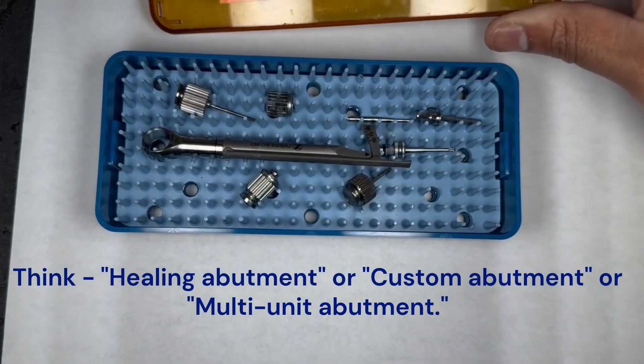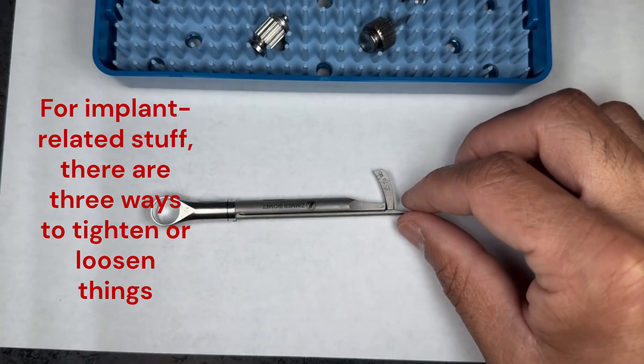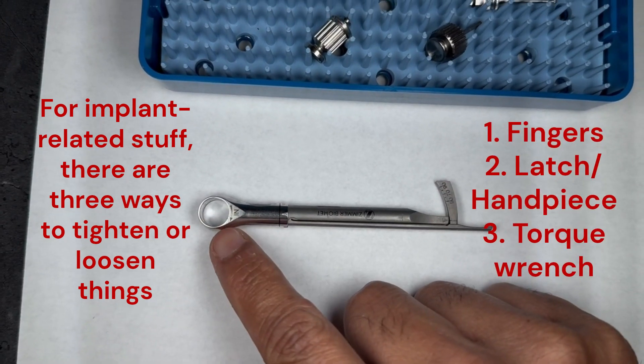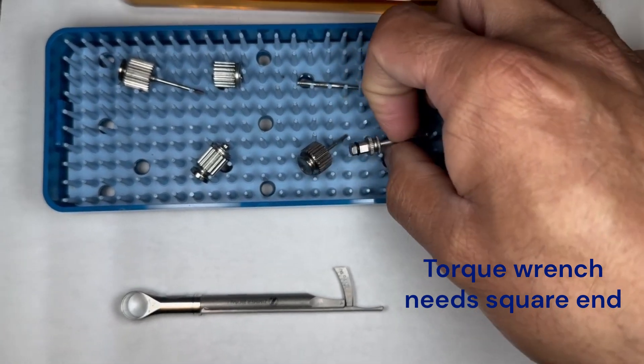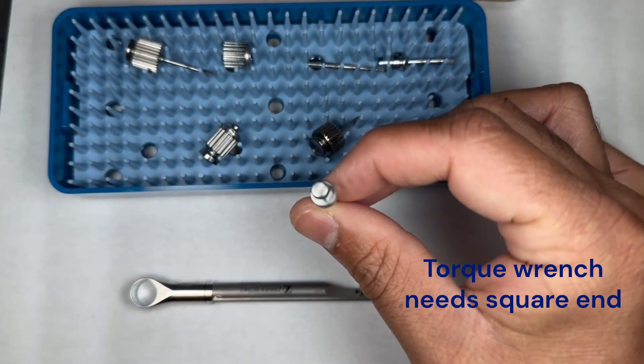The reason we do this is to perform torque tests on them. This is our actual torque wrench here. There is a piece that needs to go in here as well, and anything that requires torque wrench use is going to need one of these square end pieces to fit in there.